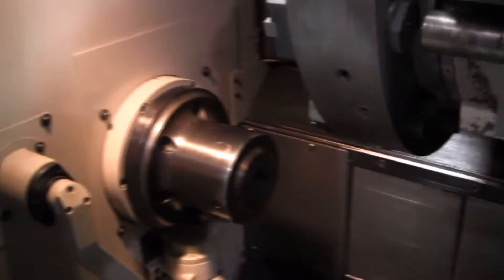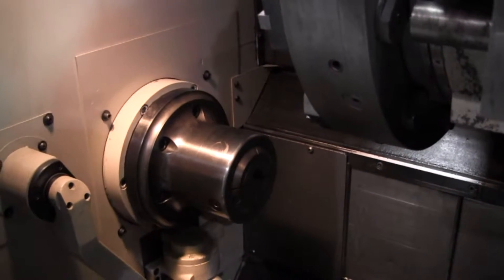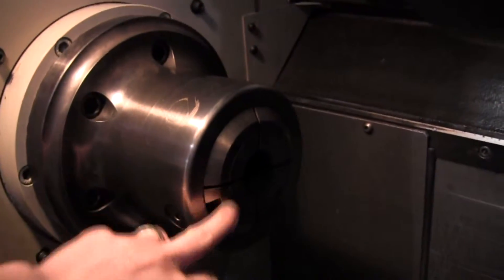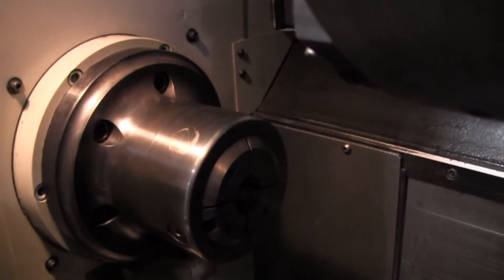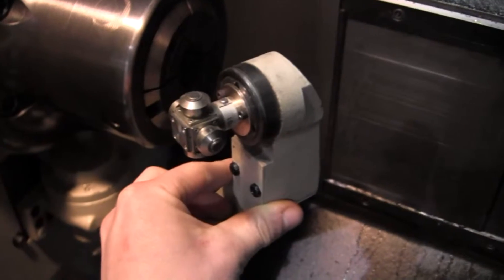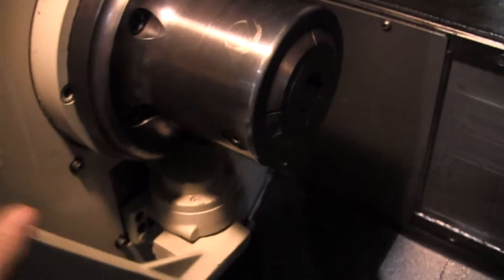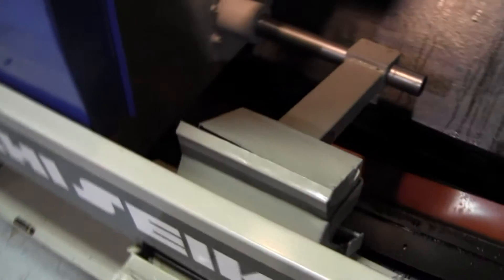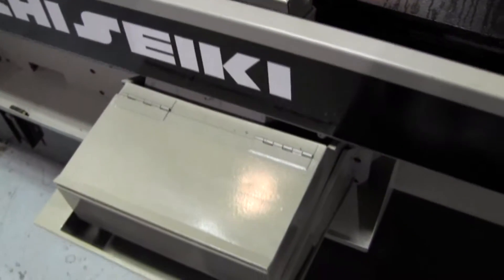Go ahead and open the door here. As you know, ATS S26 Collet Chuck — I did measure, this is an inch and a half collet in there right now. Tool pre-setter. Parts catcher. Notice this parts catcher is fresh paint.